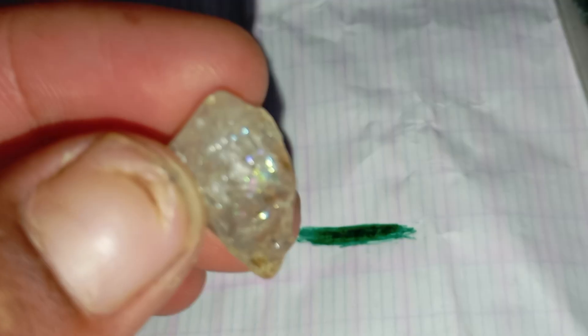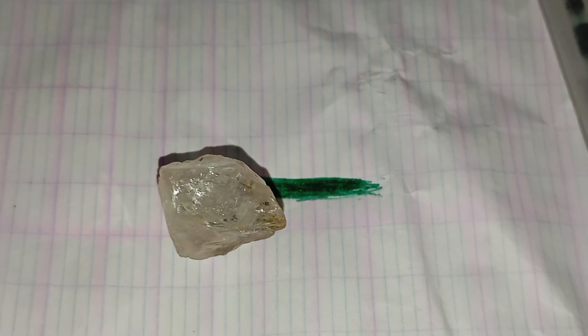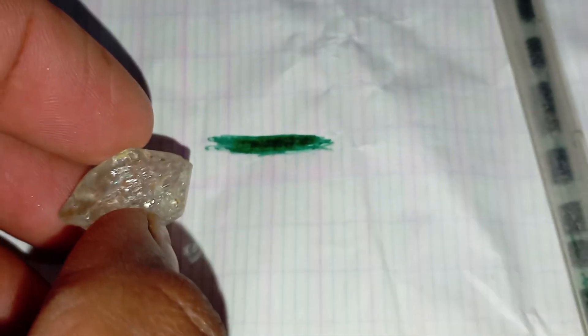Number four: conduct the sandpaper test carefully. Use 400 to 600 grit sandpaper and rub the stone lightly. A real diamond will not scratch or lose its surface. Glass, quartz and other fakes will show marks. Do this test gently.